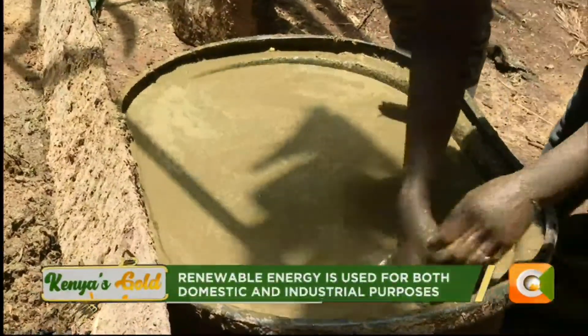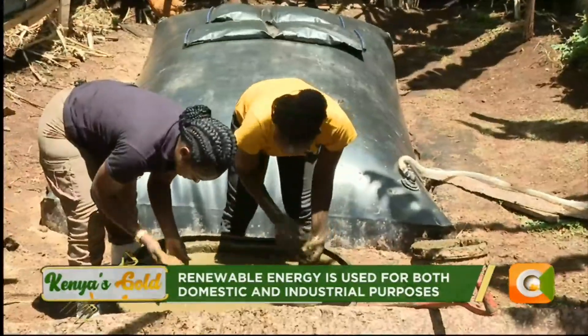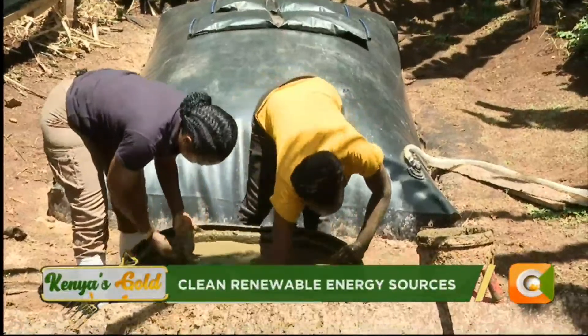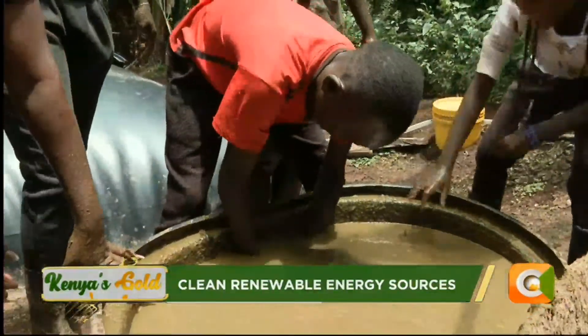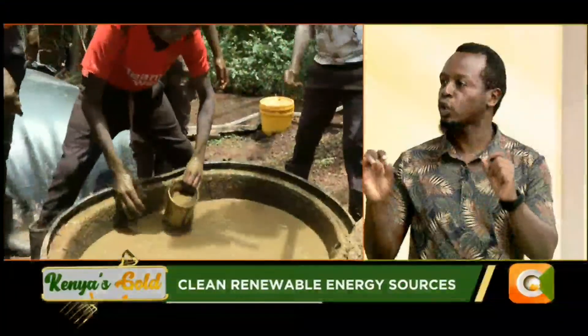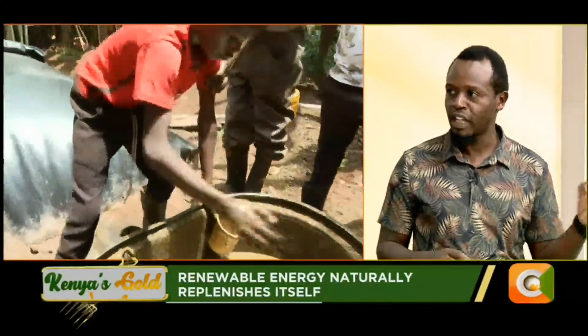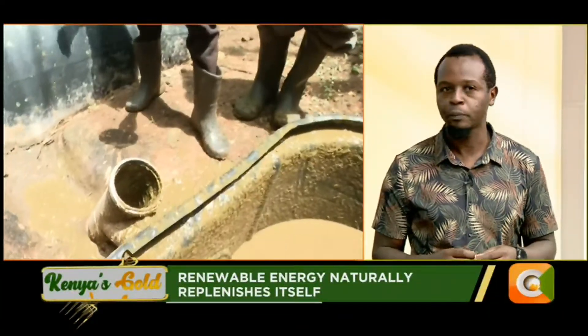When I say 'clean' I mean not contaminated. Yes, the farmer handles this on a day-to-day basis — gloves definitely — but it's a very good way of managing that particular waste. Anything contaminated, whether water or the dung, can actually affect the performance of the technology.